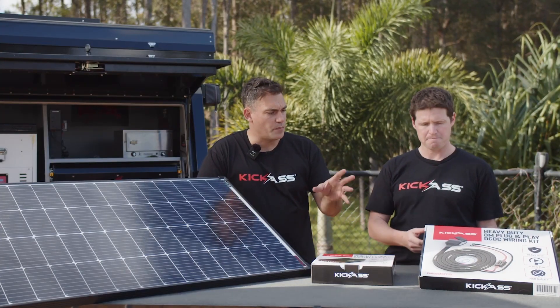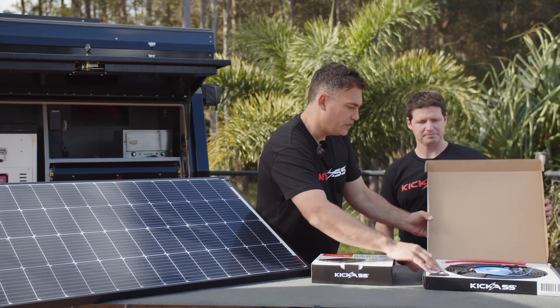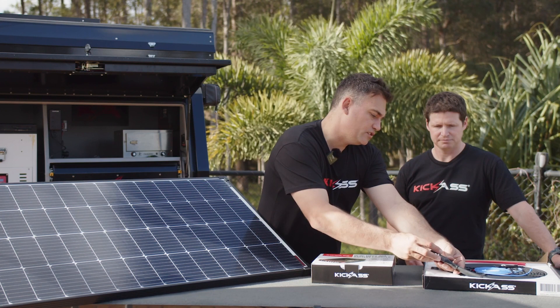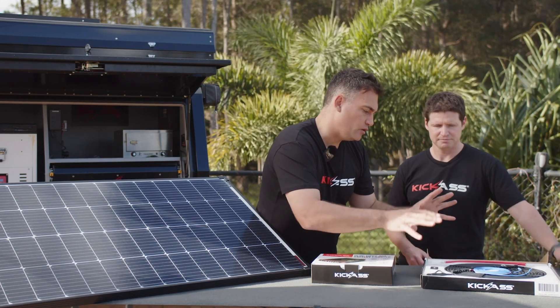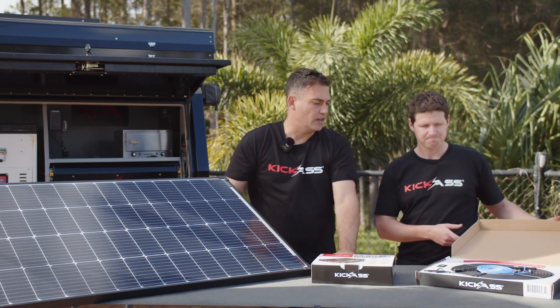Let's open the box here — you can see the quality of the cable and the plugs in this wiring kit. Tell me a little more about the ignition wire specifically that is available with this wiring kit and why you've included it, Adam.